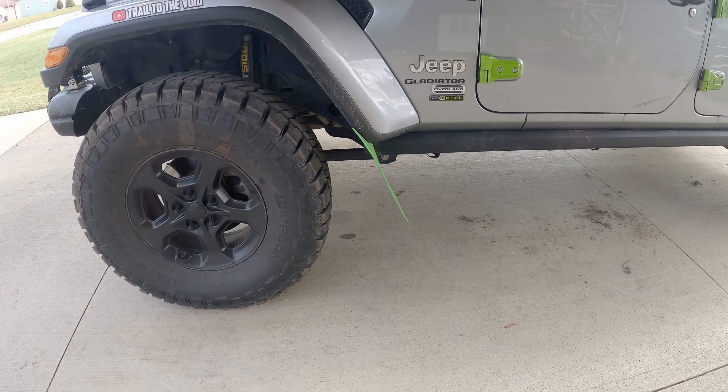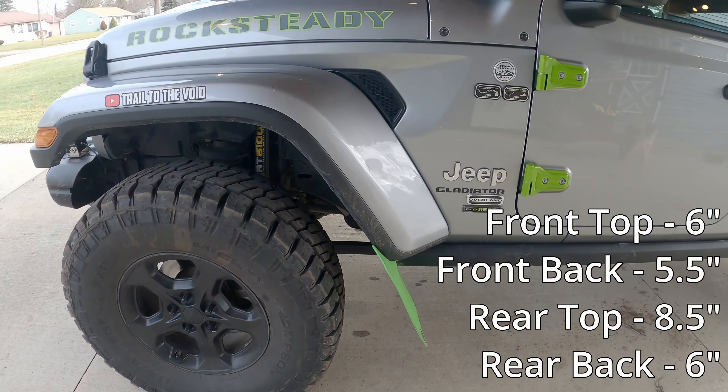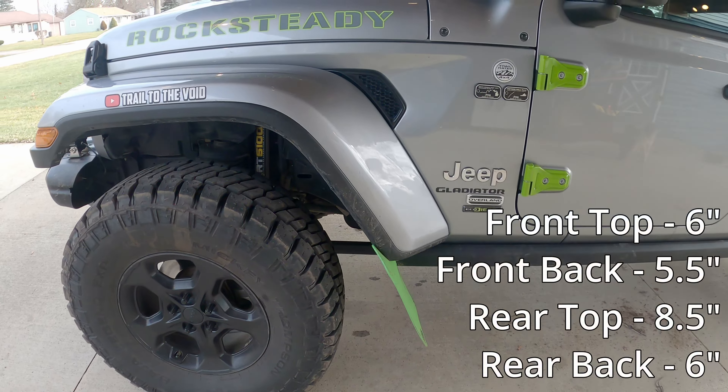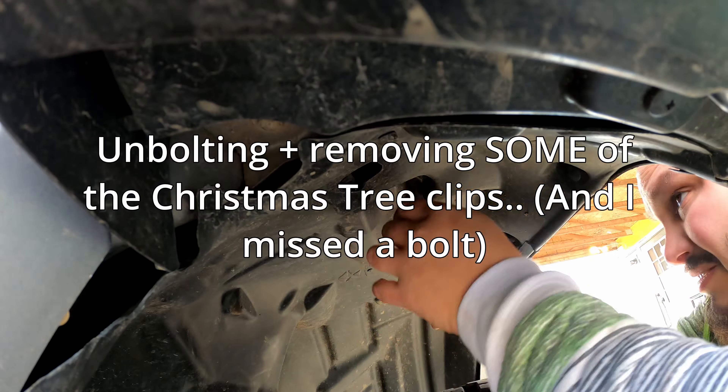If I ever turn the wheel in more, I think it's about three inches of clearance when it comes down to it. So I'm going to get the mud flaps pulled off and I'll also have to take off my bracket for the sway bar disconnect.